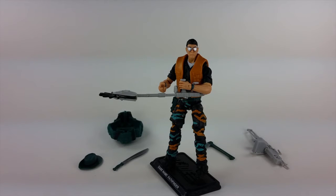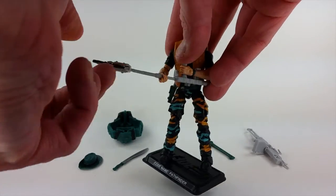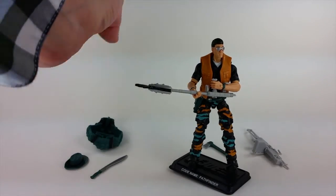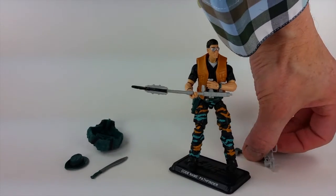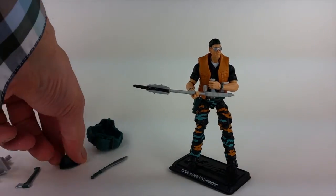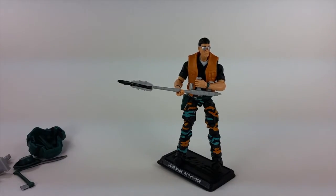I don't believe the weed whacker is something they tooled new for this — I suspect the tooling existed out there somewhere. They did release Pathfinder at least once in the early 2000s. He does come with that weed whacker and he can hold it very well with a nice little two-handed grip — his hand fits around the handle extremely nicely. It's a very cool little accessory that makes Pathfinder pretty unique. The vest is a nice look, it's a little bit big and the plastic's a little stiff, but it's not too bad.